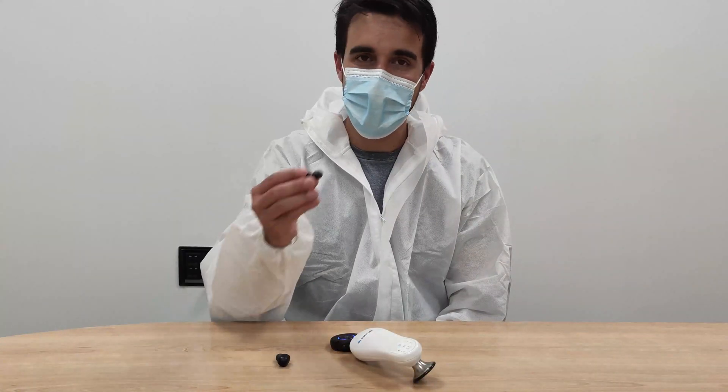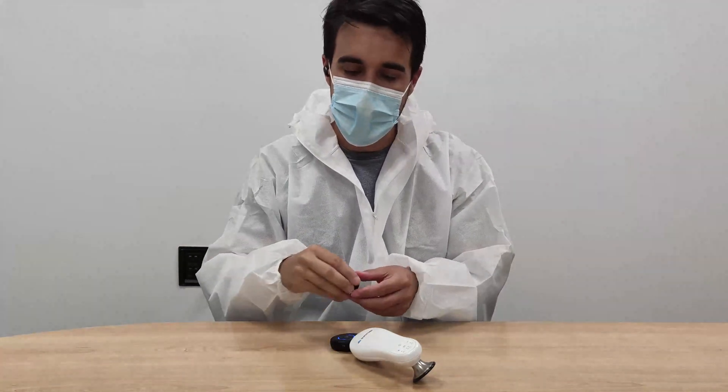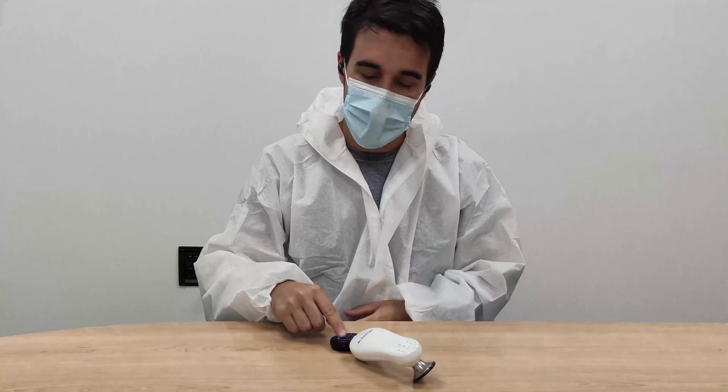The next time you want to connect the Bluetooth module to the earbuds, just turn them on and they will connect in a few seconds automatically.